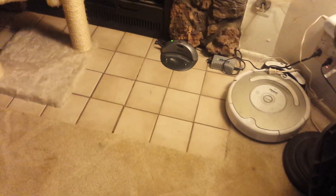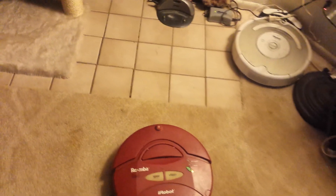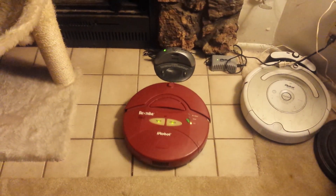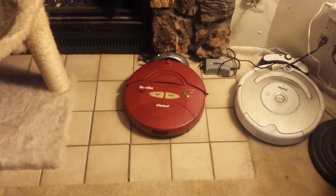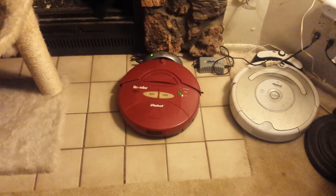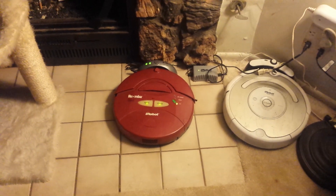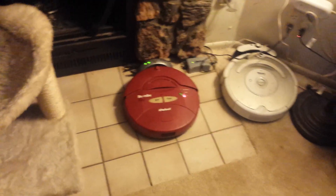I've got it set up next to the newer Roomba. Sometimes it doesn't make it on the first try — nope, it didn't make it. It's going to maybe... there we go. So first try. 10-year-old Roomba. Just wanted to show that.